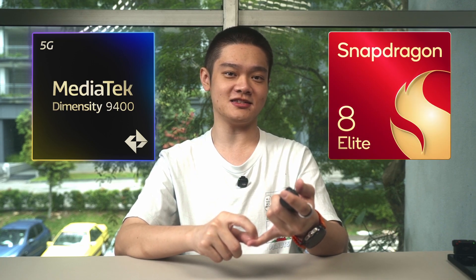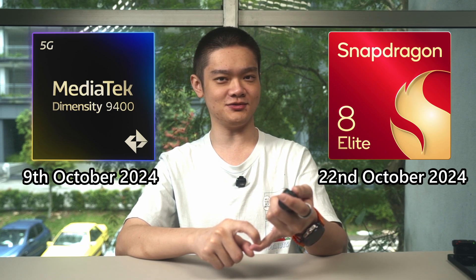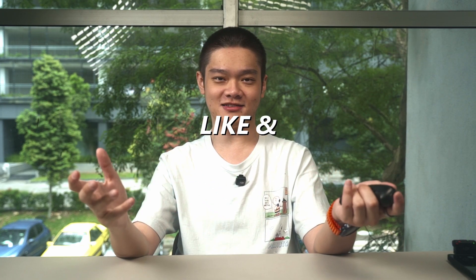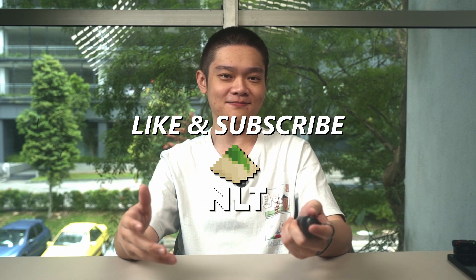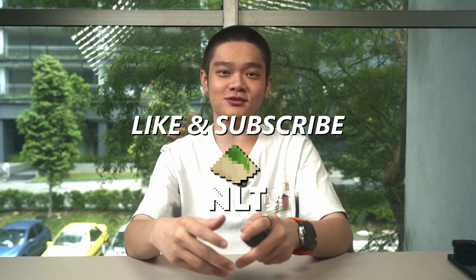The reason why we're doing this video is that both the Dimensity 9400 and the Snapdragon 8 Elite chipsets have had enough time to mature. They've been out in the market for more than 6 months. This video is purely based on our testing and we hope to have included enough information. We had to break our brains figuring out how to make sense of all of this data in a properly comparable manner, and that is why it took us so long to get this video out.